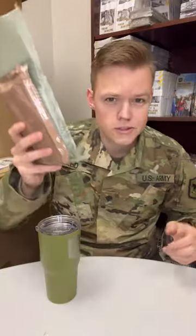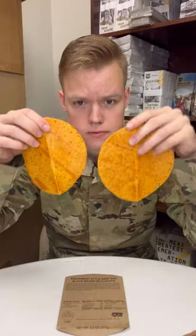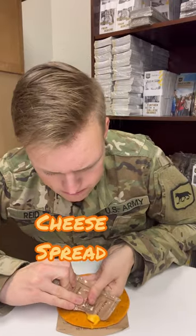Review. Southwest-style beef and black beans. Heat — put this under a rock or something. We'll get our tortillas. Interesting color choice. There's two. Add a little bit of cheese spread. Lovely. Beef and beans.